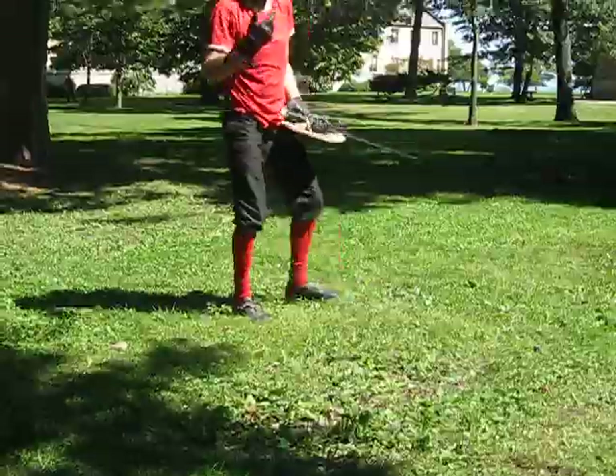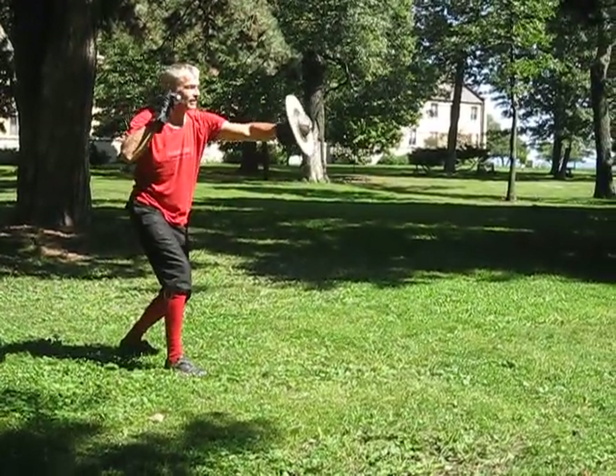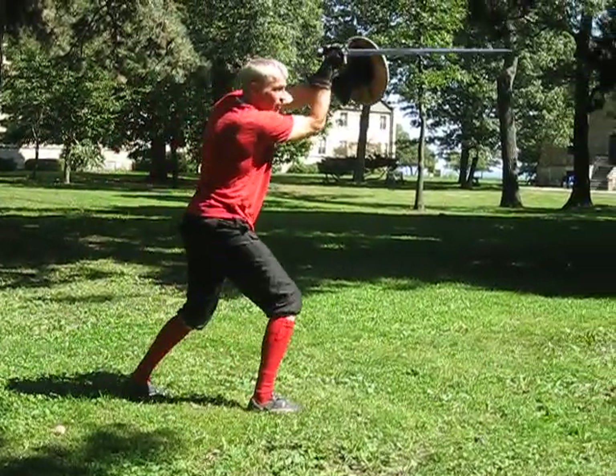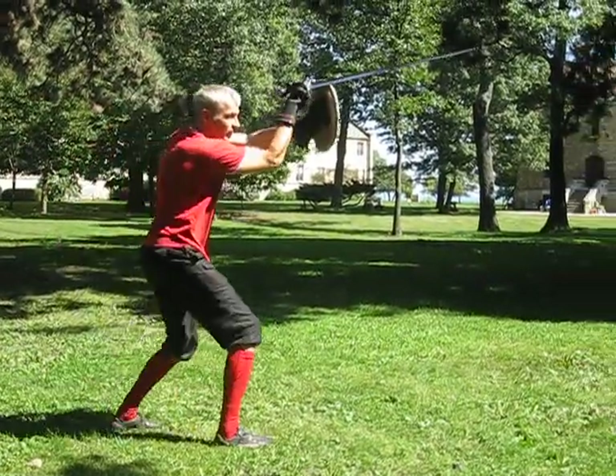That was from 6. And what we did yesterday was from 2nd: strike, winding up. Strike, winding up.